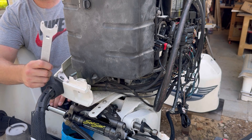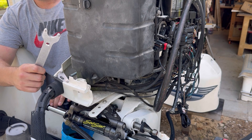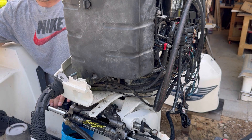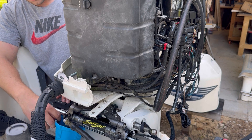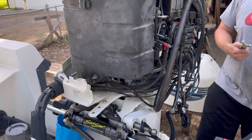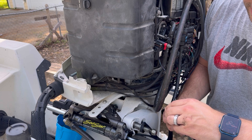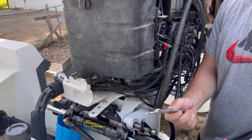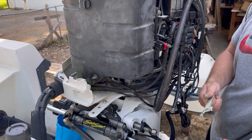This wrench reminds me of a wrench you would use for a grinder. You could probably modify it and make it work if you really wanted to - save you some money.